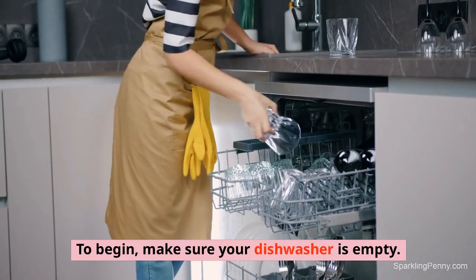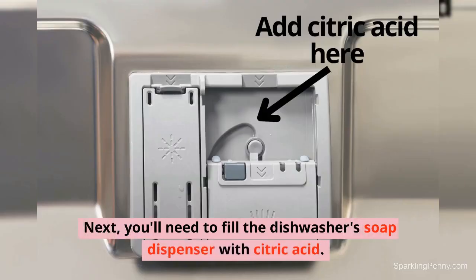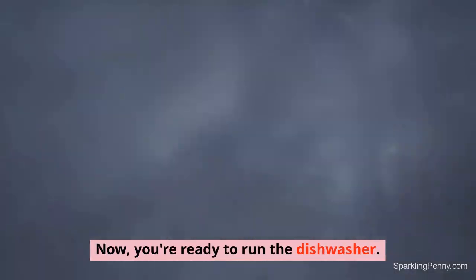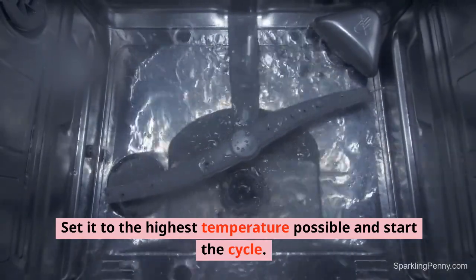To begin, make sure your dishwasher is empty. Next, you'll need to fill the dishwasher's soap dispenser with citric acid. Now, you're ready to run the dishwasher. Set it to the highest temperature possible and start the cycle.